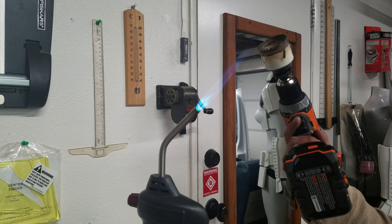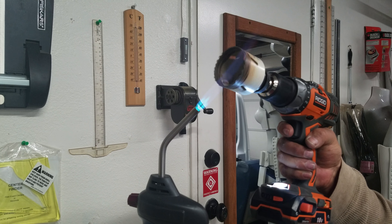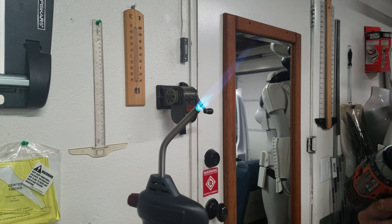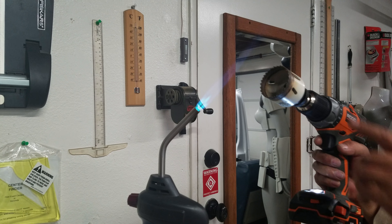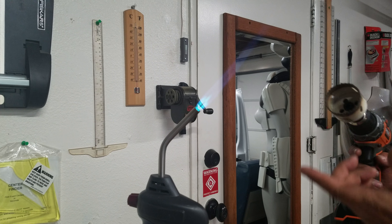Here we have a torch, and here we have the drill. We are going to spin this in reverse and just heat this up until it gets to the right temperature — you'll know it's hot. Then you take it and press it into your carpet, and this bit will perforate all the way around and cut the carpet out.